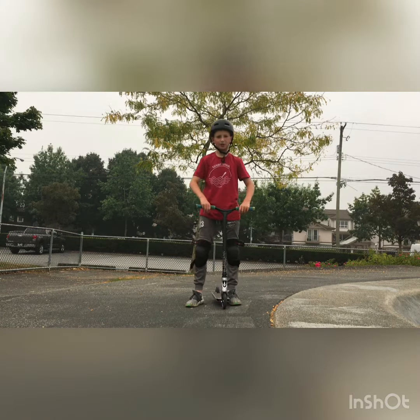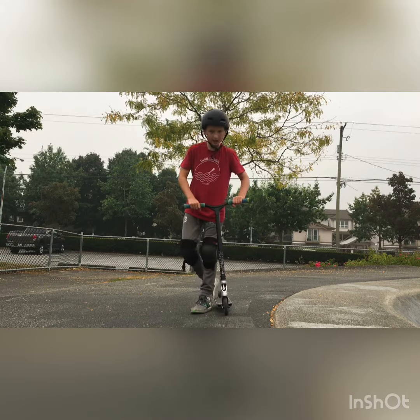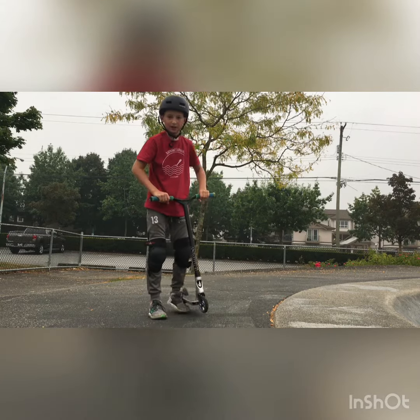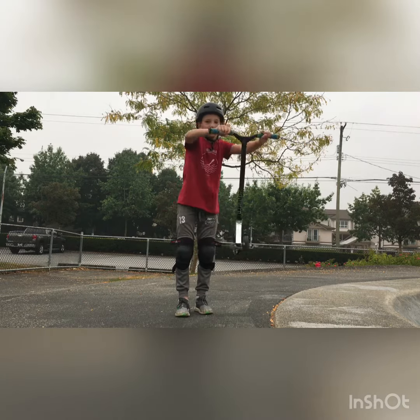Step number three for how to do a tail whip is the arm motion. So when you kick, you're going to use your arms to help it spin faster. And what you do with your arms is you're doing it in like a circle. You go up, then down, up and then down, just as fast as you can.